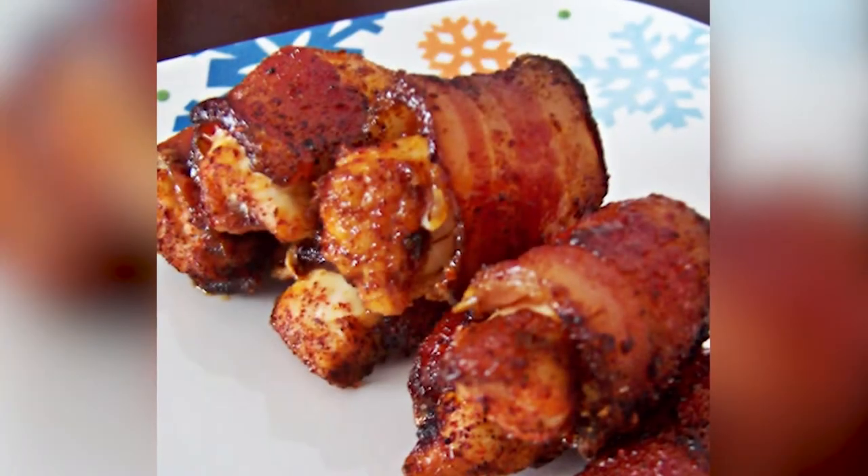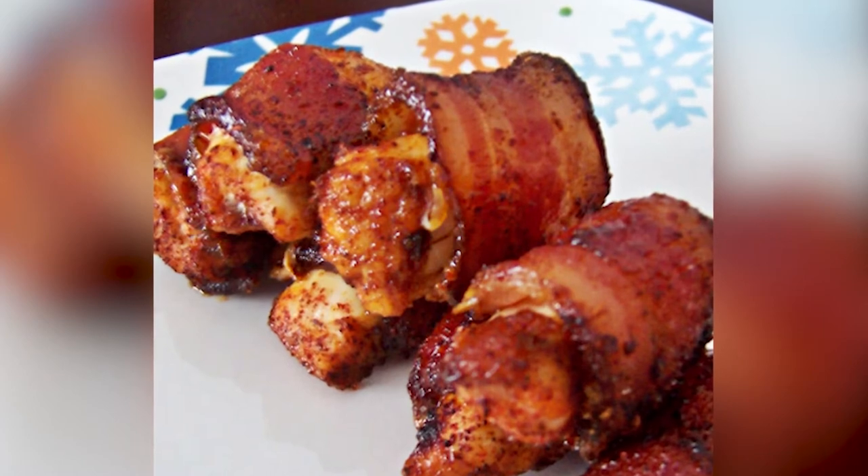The second recipe is the bacon-wrapped chicken bite. This one is only four ingredients and super delicious — after all, everything is better with bacon.